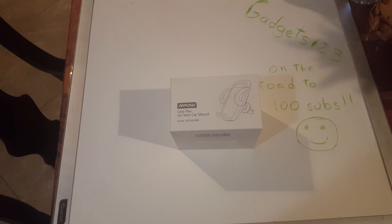Right now we have another one — it's not a dock, it's an air vent car mount. This is the air vent car mount, and it's actually pretty good on Amazon right now — four to four and a half out of five stars, which is pretty good for a vent mount. It goes for around nine dollars via Prime, which is a solid deal.